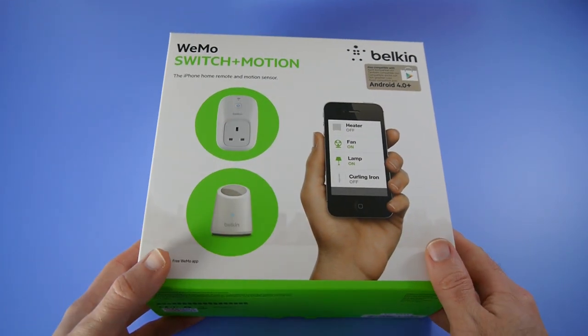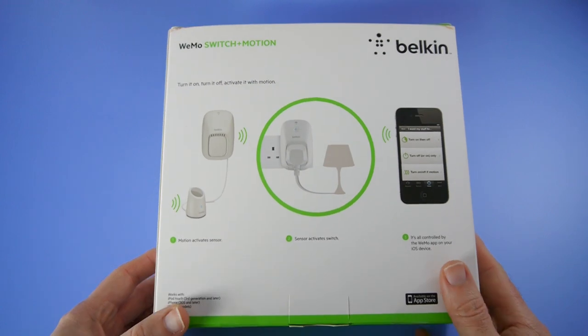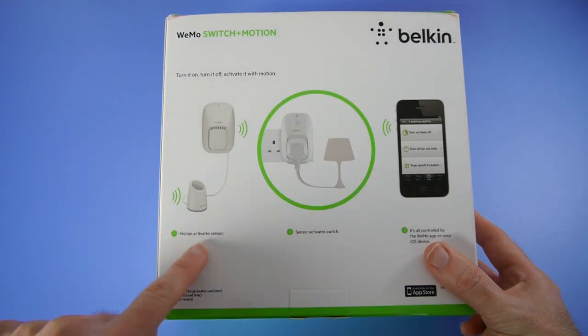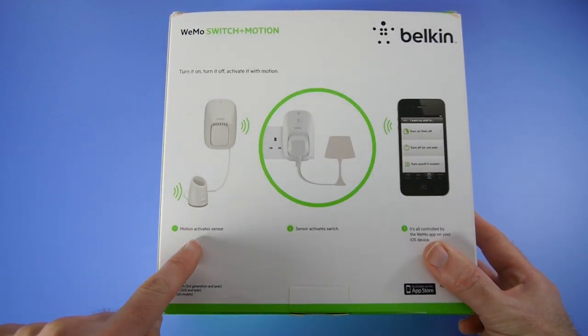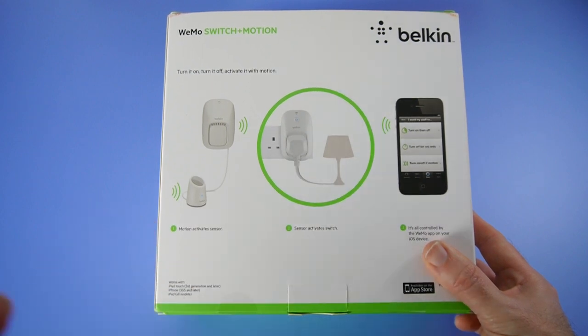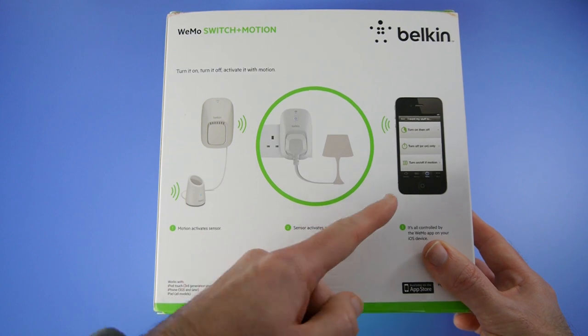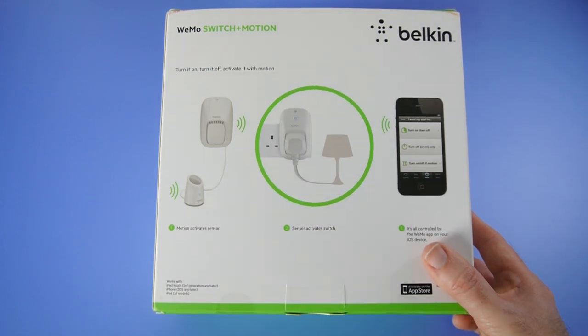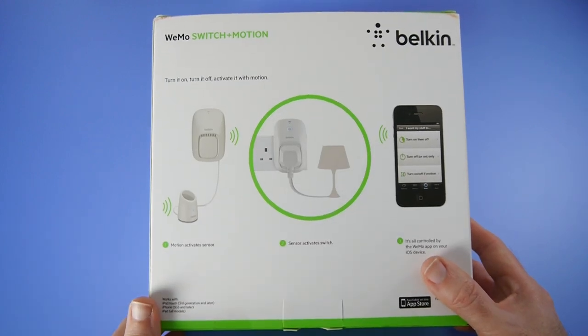This is the product packaging for this kit, and I want to turn it around to show you the suggested uses. We've got the Belkin Wemotion sensor here, and this activates the switch when it detects motion, turning a device on and off — all controllable via the application. Super easy to set up: simply download the free Wemo app, plug in the socket or motion sensor, go into Settings, then Wi-Fi, and you're good to go. Launch the Wemo app and you can set up various actions for your devices.